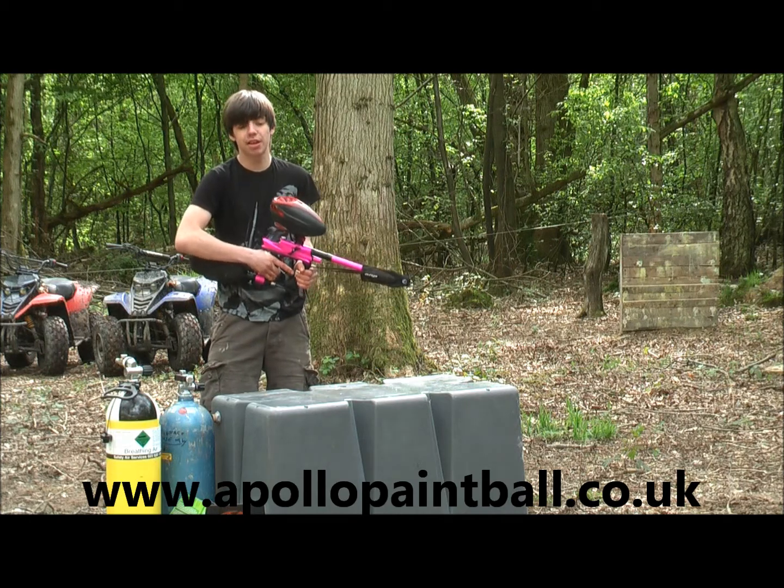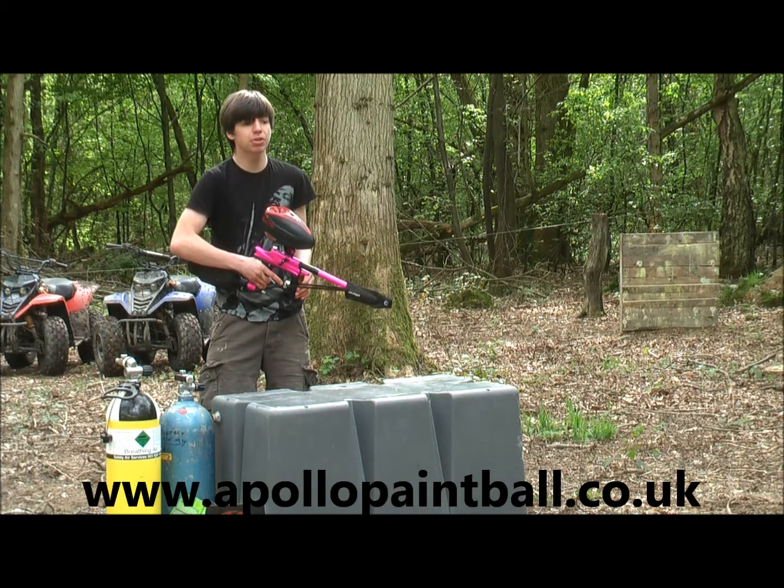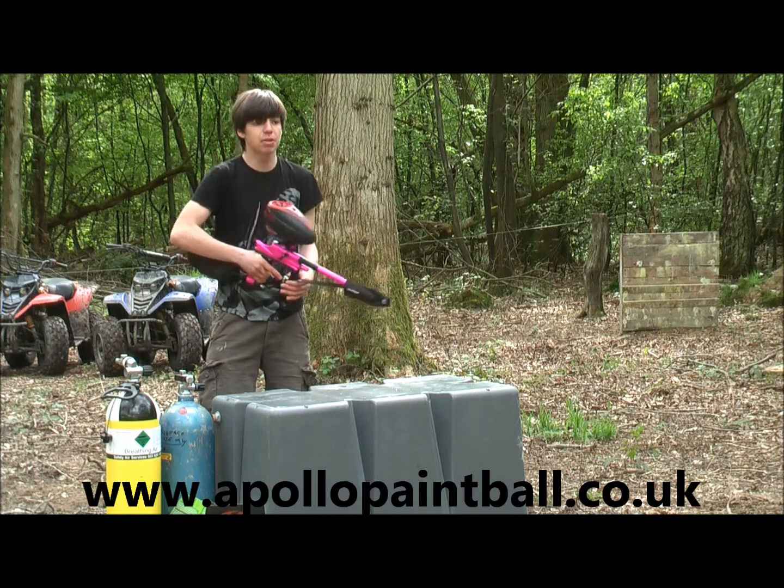Hi, I'm Rick Marshall from Tempest Paintball and this is the accuracy test for the Formula 13 paintballs. What I'm going to do is fire 100 paintballs down there in a grouping and see what the grouping is like.